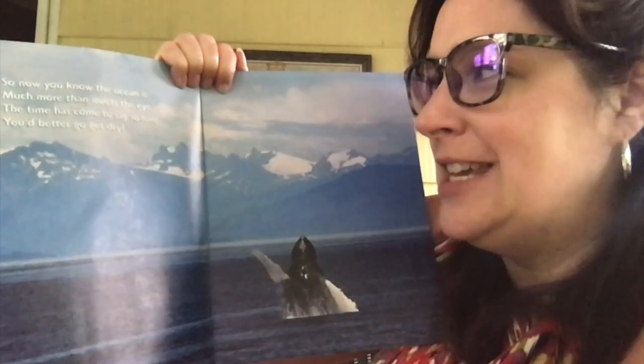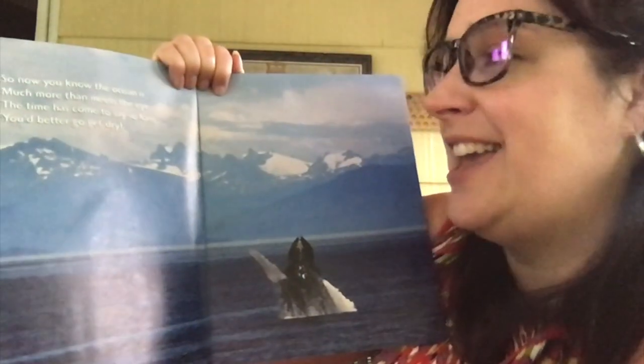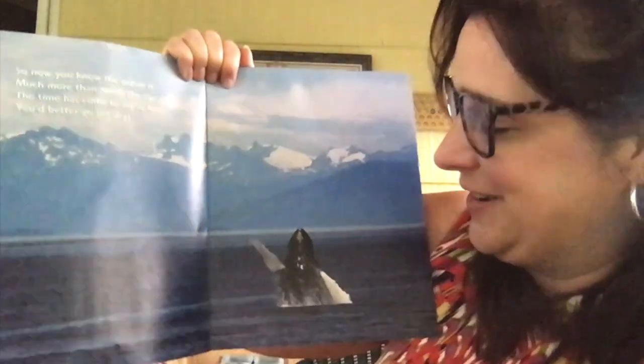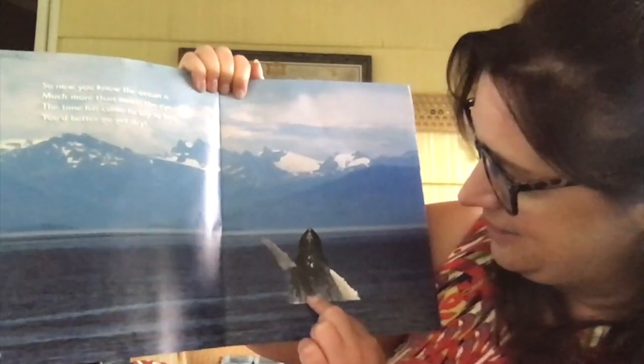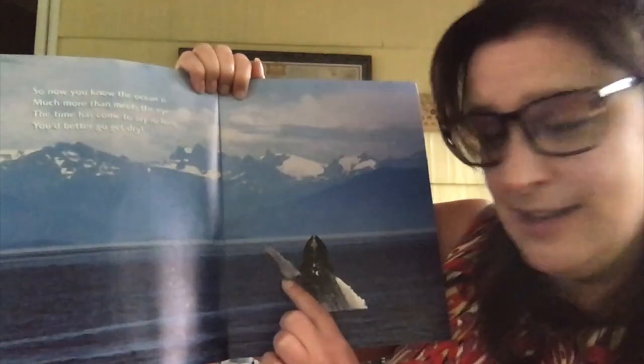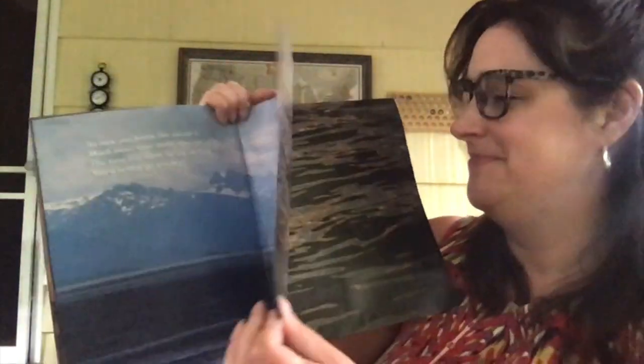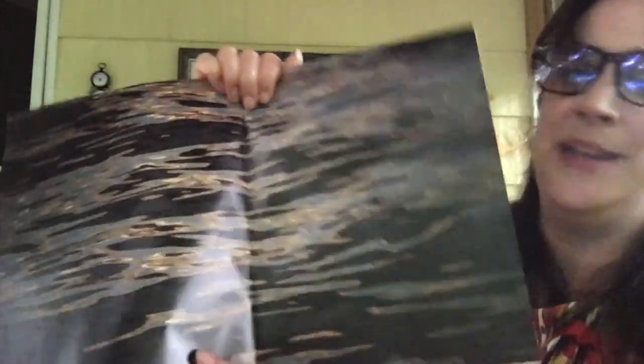So now you know the ocean is much more than meets the eye. The time has come to say so long. Right here it looks like a big blue whale, and he has his fin up like he's waving to us. There's just a picture of water, and that's the end of our story called The Ocean Is. The ocean is an amazing place, isn't it?